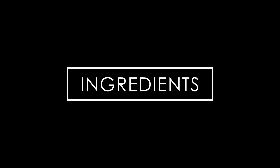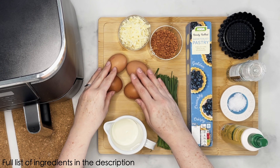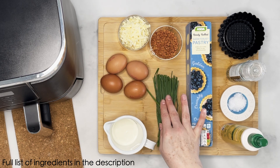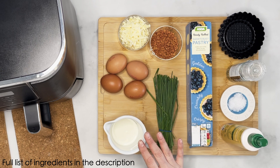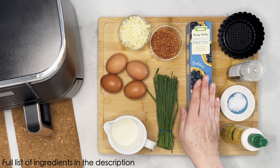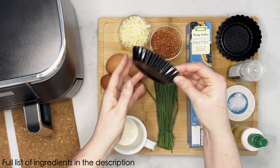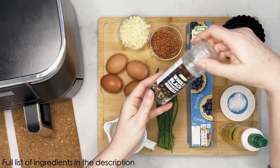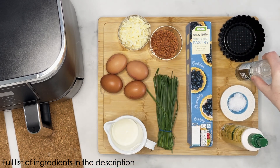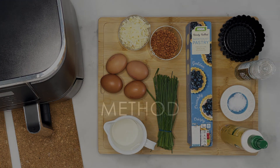So on to the ingredients. I've got some fresh eggs, some grated cheddar, some chives, some lovely bacon bits — they're going to go on the top — then I've got some double cream, some pastry, some little tartlet tins (you can get these on Amazon), some black pepper, some lovely sea salt, and a little bit of fry light just to line my pans.